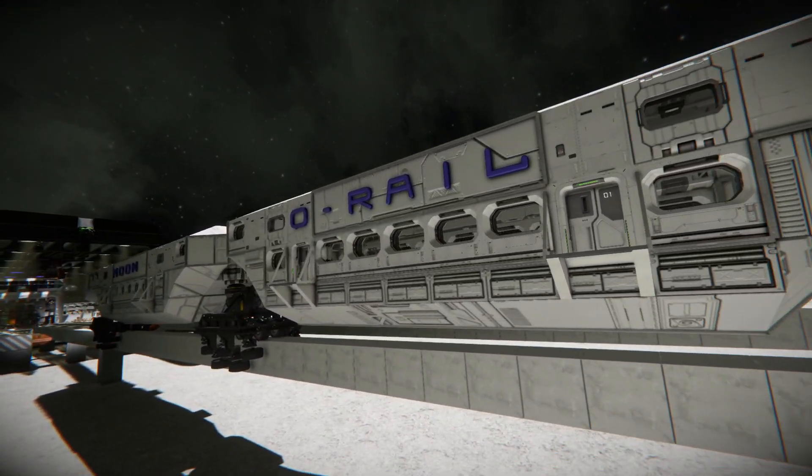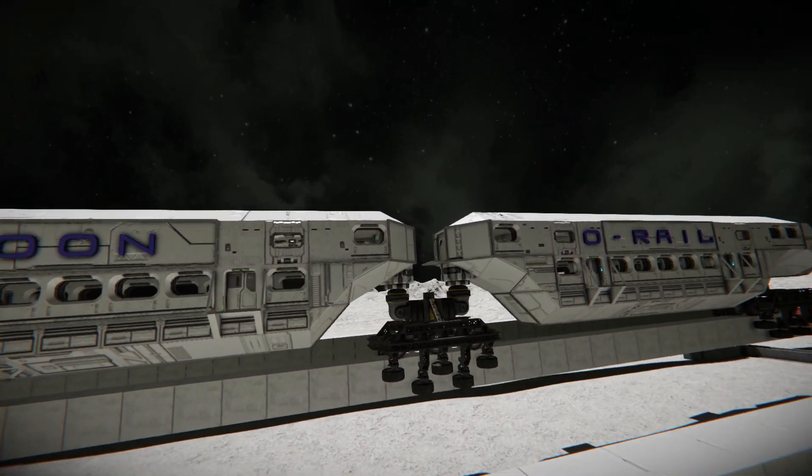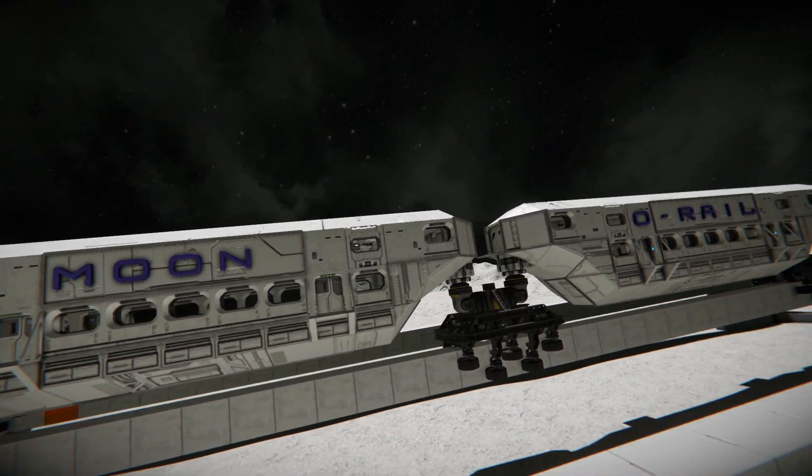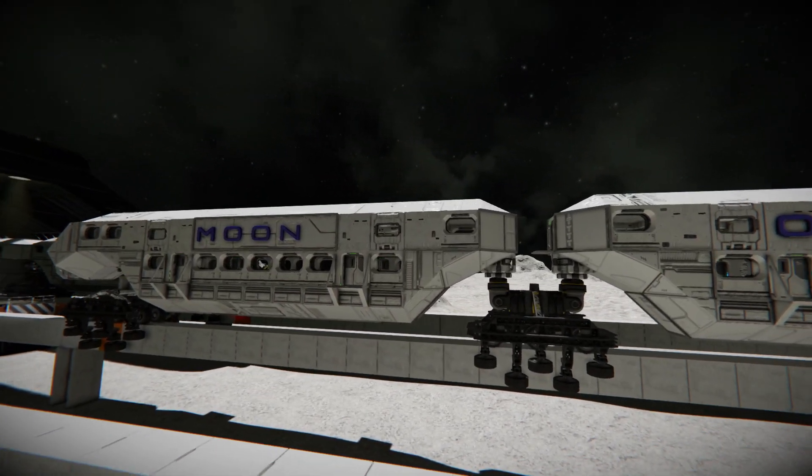Oh yeah, another thing — somebody left me in the comments a good idea for a name for the train: Moon Rail. I think that's a pretty good idea.